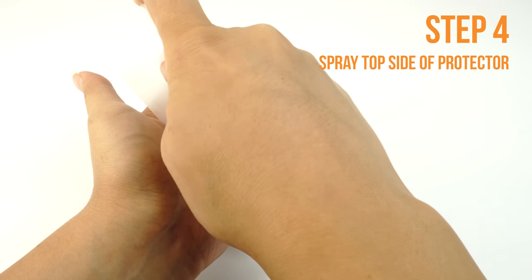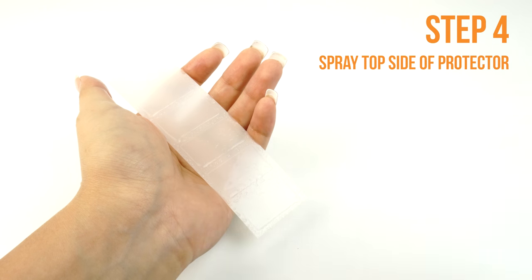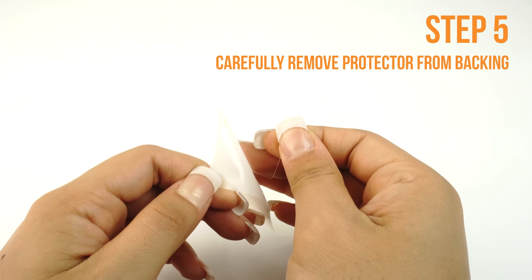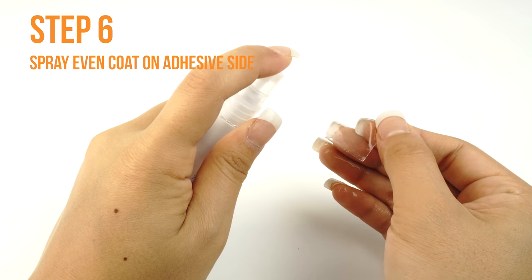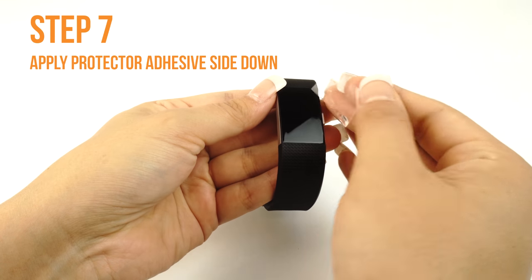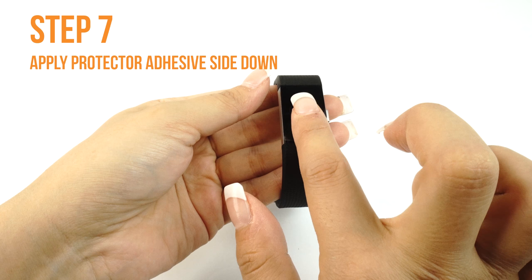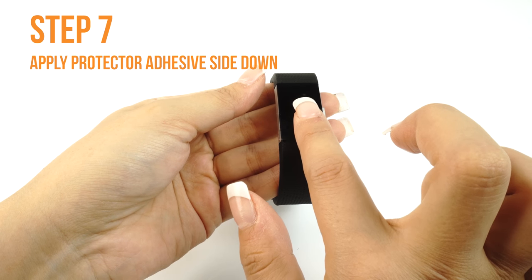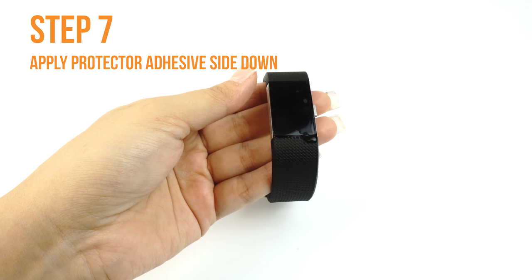Next, apply some installation solution to the top side of the TechSkin like so. This will help prevent stretching and warping when you begin to squeegee the TechSkin to your device. Carefully lift a corner of the TechSkin off of the backing. Please make sure you spray an even layer of solution on the adhesive side of your TechSkin. Carefully lay down your TechSkin on your device — if done correctly, your TechSkin should move freely and slide around on the surface, making alignment easy. If you are unable to easily move it around, you may need to apply an additional coat of installation solution.